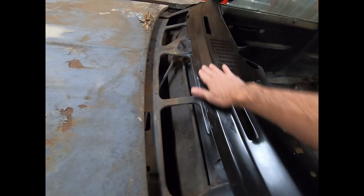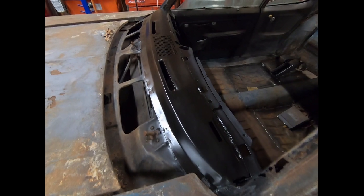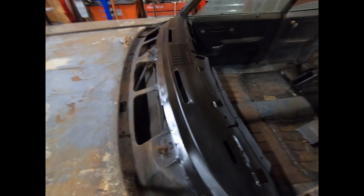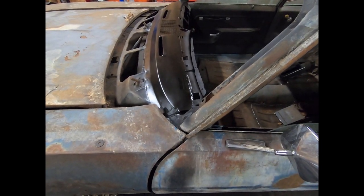It looks pretty good. It's got some Rust-Oleum on it right now so it's not perfect. I don't like how shiny it is, but we're going to fix that before we put glass in it. I just had to get something on there because there was a bunch of bare metal where I had to sand it.